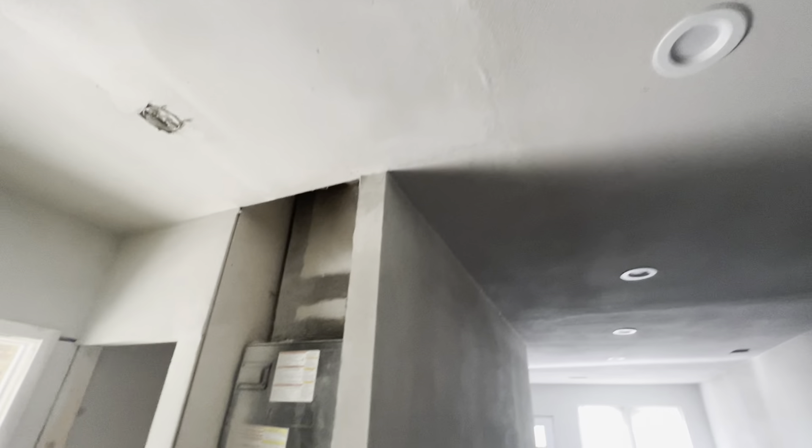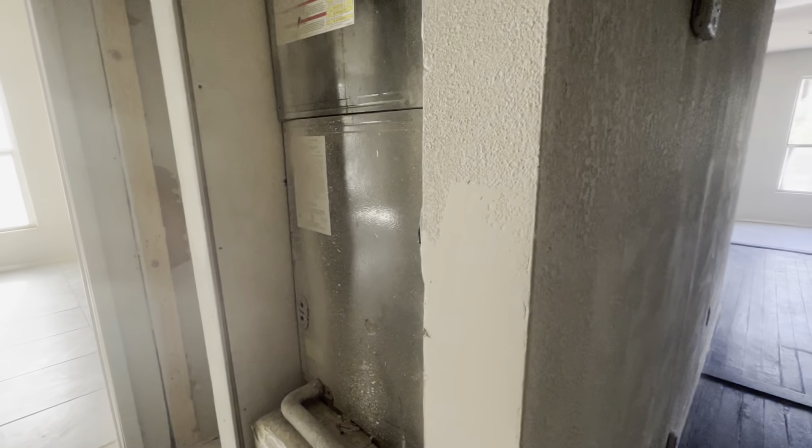The tape and float throughout a lot of the house — a lot of the work that was done looks to be poorly completed. This whole corner is chewed up and there is very inconsistent texture and floating.